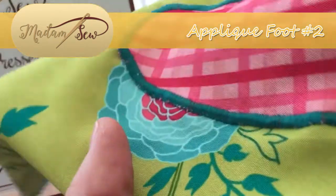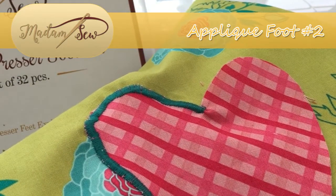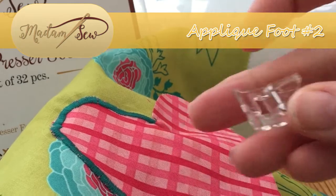you don't necessarily need to use any of that sticky stuff to adhere your applique to your base fabric. So let's show what this foot can do.